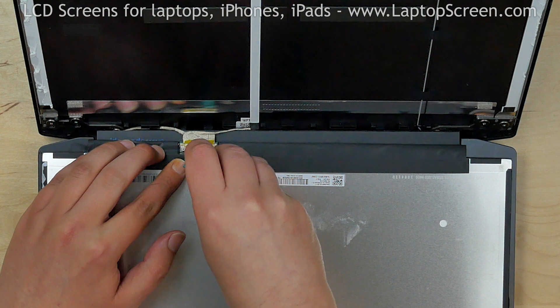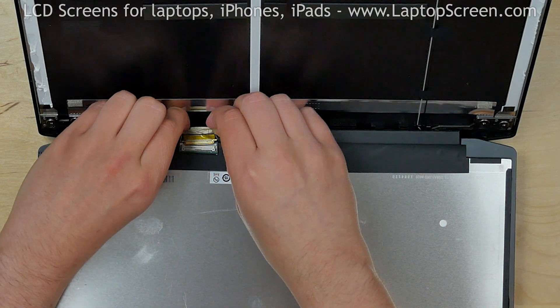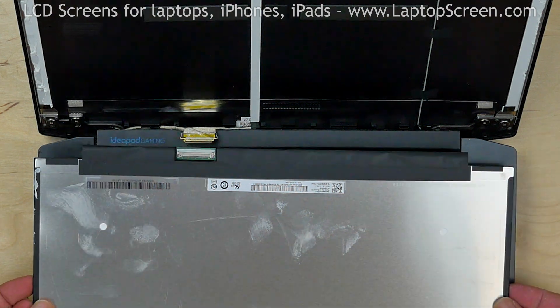Use a plastic pick to open the connector's bracket. Disconnect the video cable. Discard the old panel.